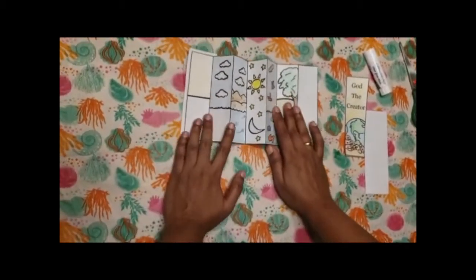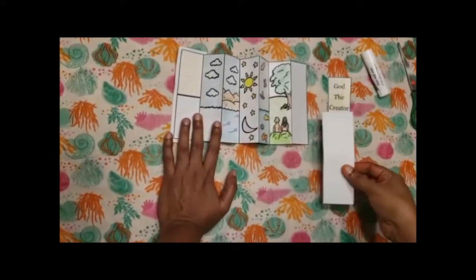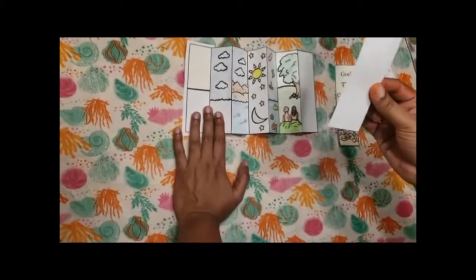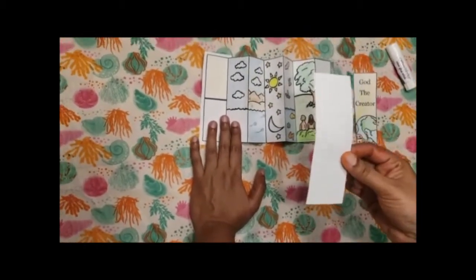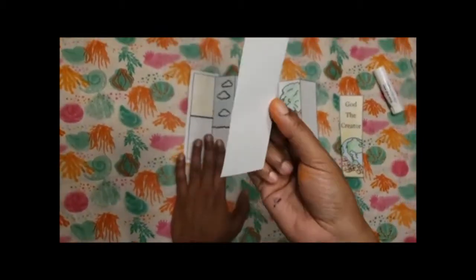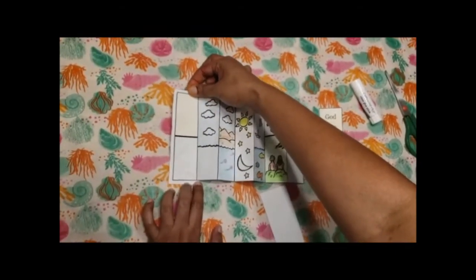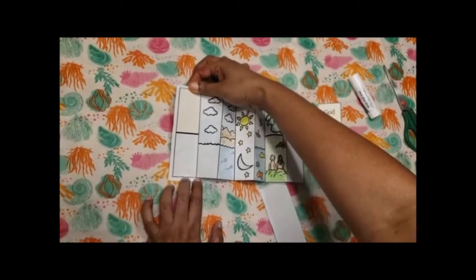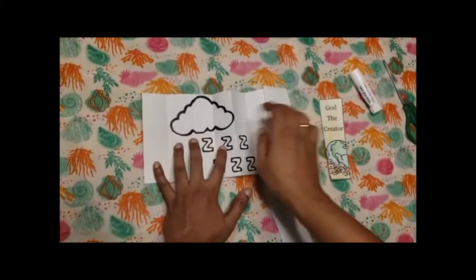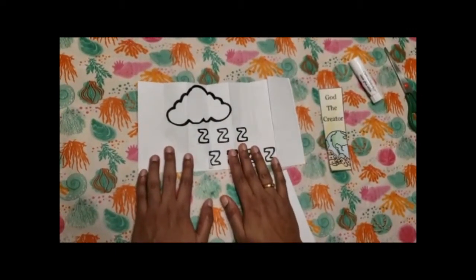From the second template, cut out God the creator and the separate rectangle. You should have two rectangles of this, and then cut the cloud and the z's. Take the first big rectangle and stick it behind the first day as such. Then cut out the cloud and the z's and stick it like this.